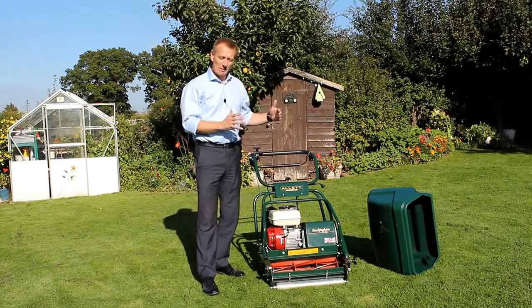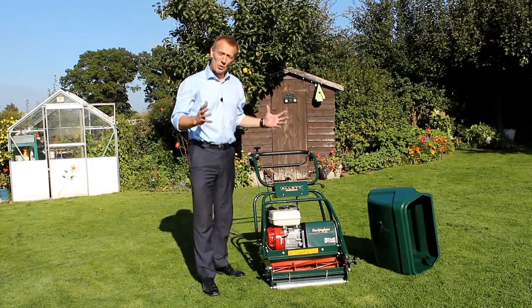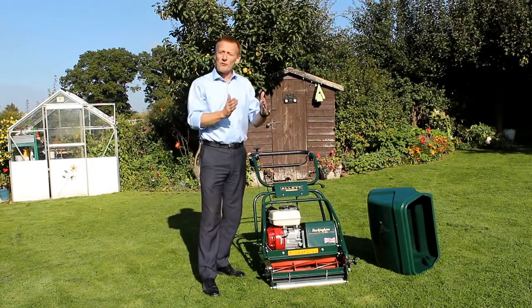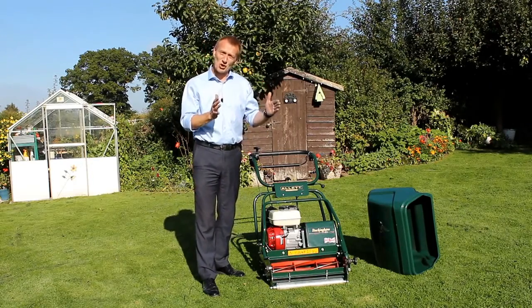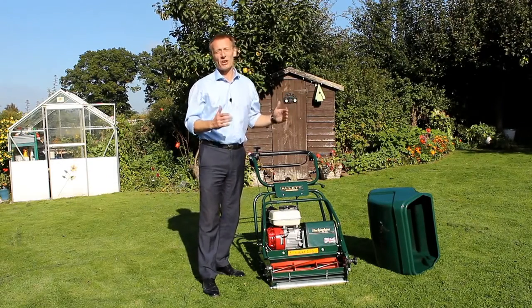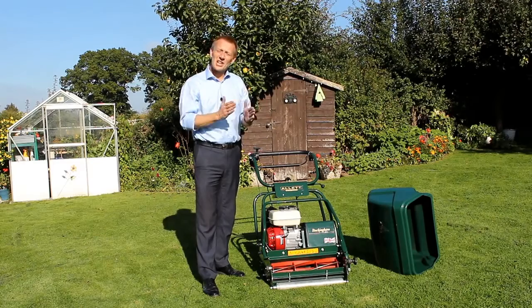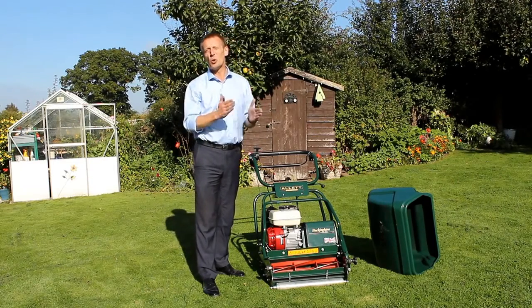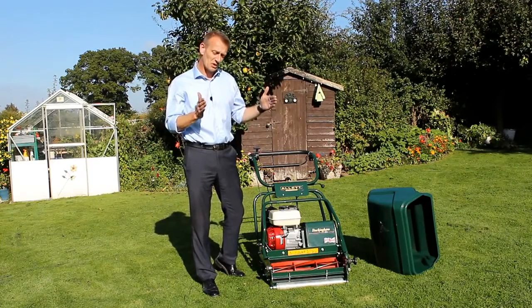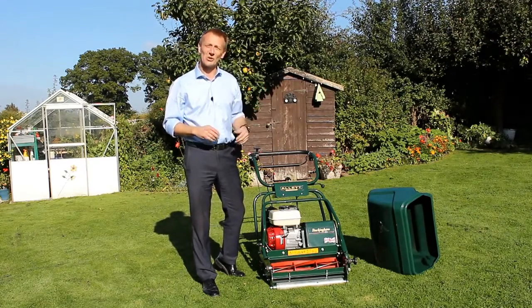One important thing about your choice of width is how big your lawn is — not just from how long it takes you to mow the lawn, but more from how the stripes sit and how the stripes look on your lawn. Choose a mower that is too narrow on a large lawn and instead of looking like stripes it will look like corduroy, which isn't quite so attractive. So choose the right width of the machine so that the stripes sit nicely on the lawn.